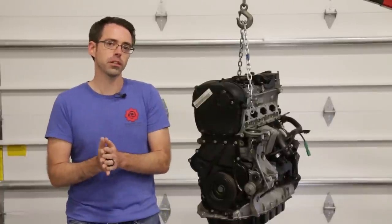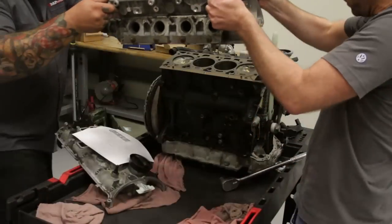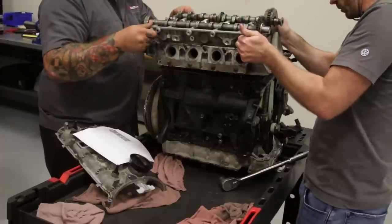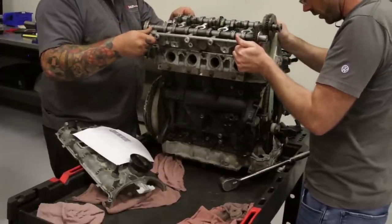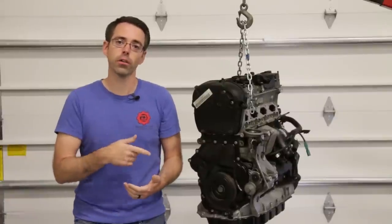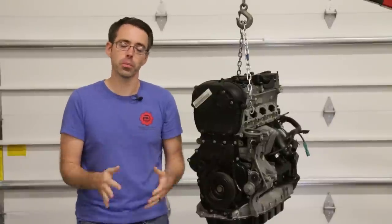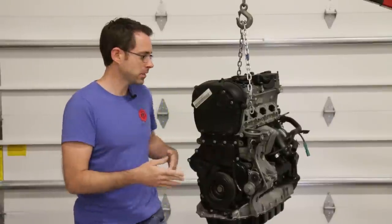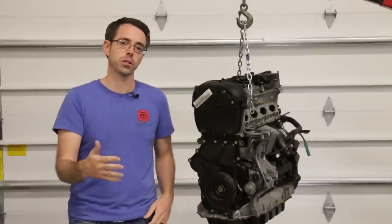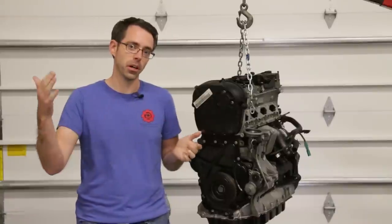In the spirit of trying to continue with our project, we're shooting this video with the intent of moving forward. A local friend of ours had a bottom end that was burning oil — we had it rebuilt and got it ready to go. So this video is going to kick off with a bare block, starting with installing our cylinder head and going through the process. This will be our final result for this video, and the next video will cover the next steps.